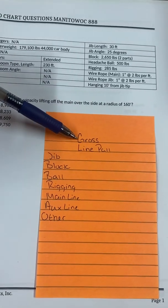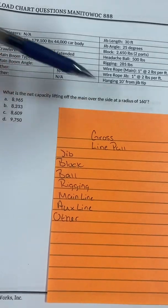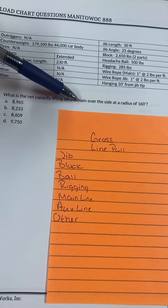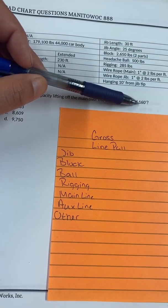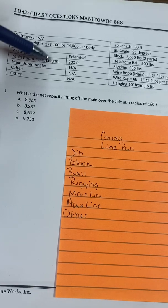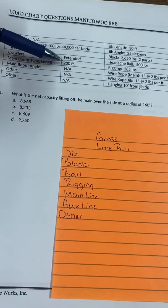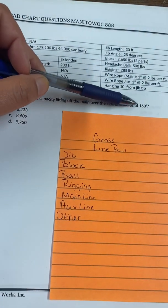First I need to find my gross. Reading the question: what is the net lifting off main? So 'main' tells me I'm using the main boom, not the jib. My radius is 160. To find gross you need two items — either boom length and radius, or boom length and angle. This one gives me radius and boom: 230-foot main boom at a radius of 160.